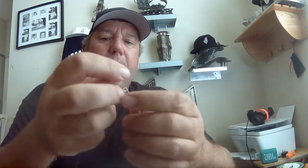Here's a uni knot: put it through, make a loop, come back on the loop like that. Put those two lines together and go one, two, three, four, five. Watch how it tightens down - it's called a jam knot. There it is, your jam knot. You can't break it.